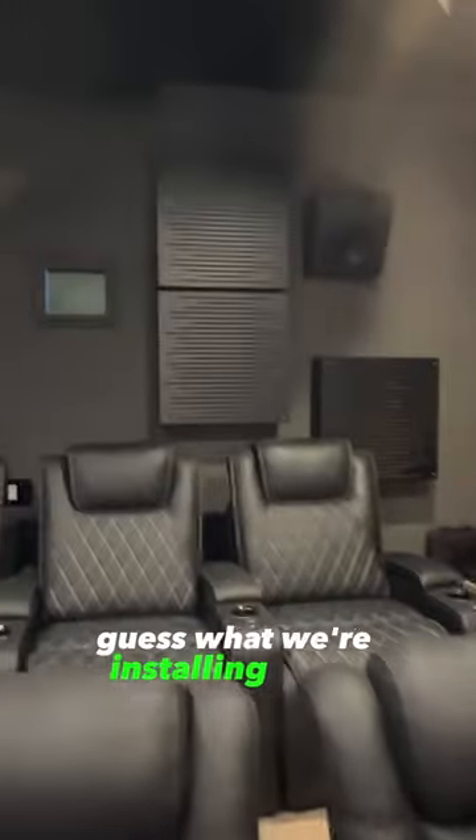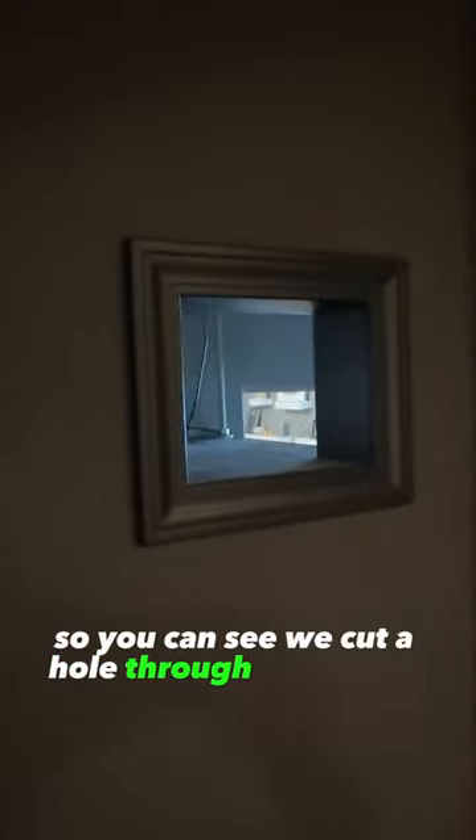We're in the theater room — we're installing the new NZ8. Here you can see we cut a hole through right there that goes to my daughter's bedroom.